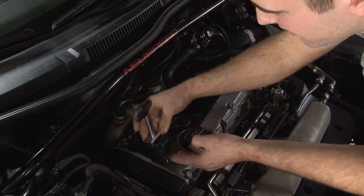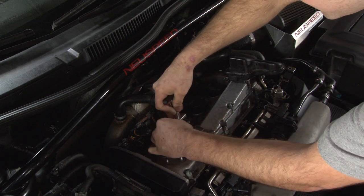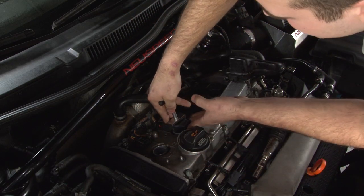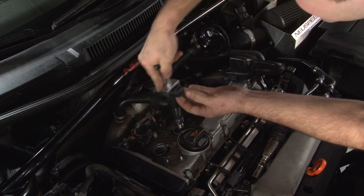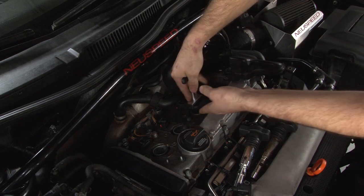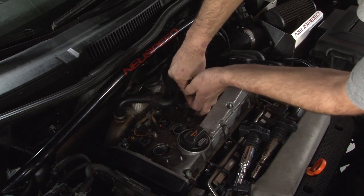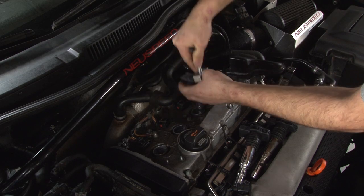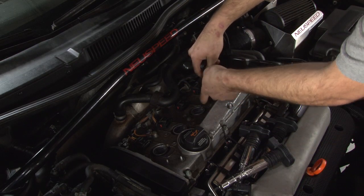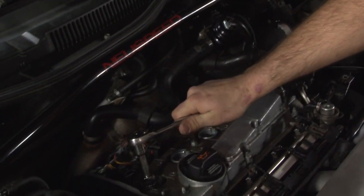Here I have a coil pack puller that'll help me get these out without breaking them. It just slides over here in the grooves and pulls up. Once your coil packs are removed, you can go ahead and use your spark plug tool to remove your spark plugs.